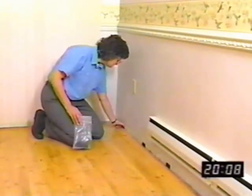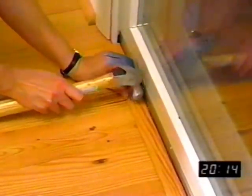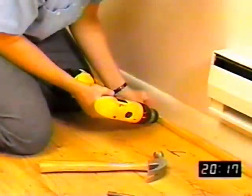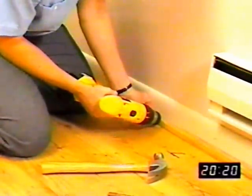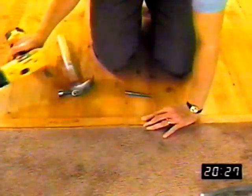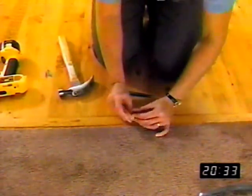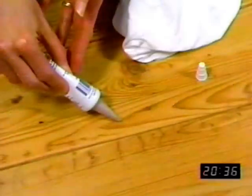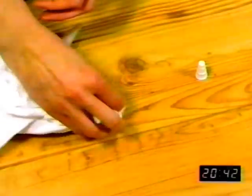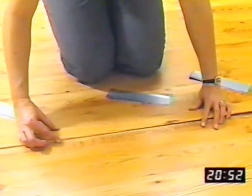Now you can remove the spacers from around the perimeter of the room and install the transition pieces. If you pre-drill coordinated transitions before nailing or screwing them to the subfloor, you'll find them easier to install and you'll make a neater job of it. To make sure you let the laminate floor float freely, fasten the transition pieces to the wall or subfloor — not the laminate floor or underlayment. You can easily fill nail holes using a laminate floor touch-up kit or wood filler. You can also install these transition pieces using a good quality construction adhesive applied to the wall or subfloor, not the laminate floor or underlayment.